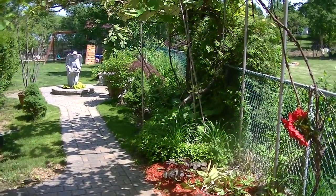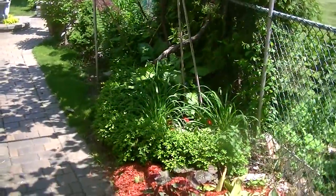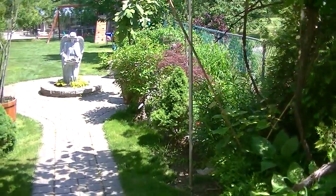Today I'm just going to give you an update on some of the trees and what's going on in the backyard orchard.